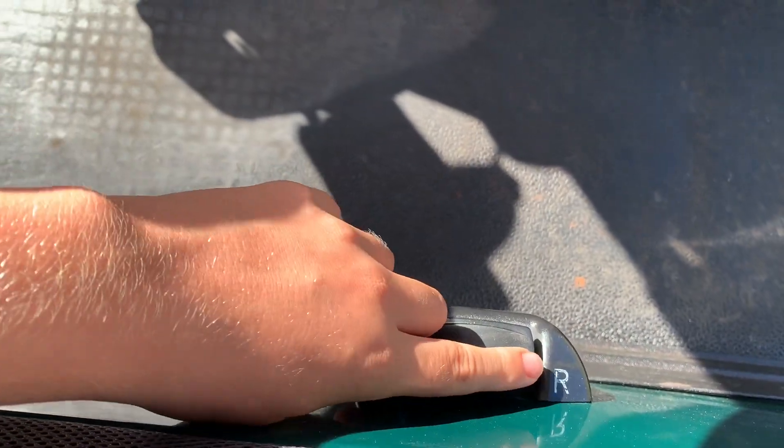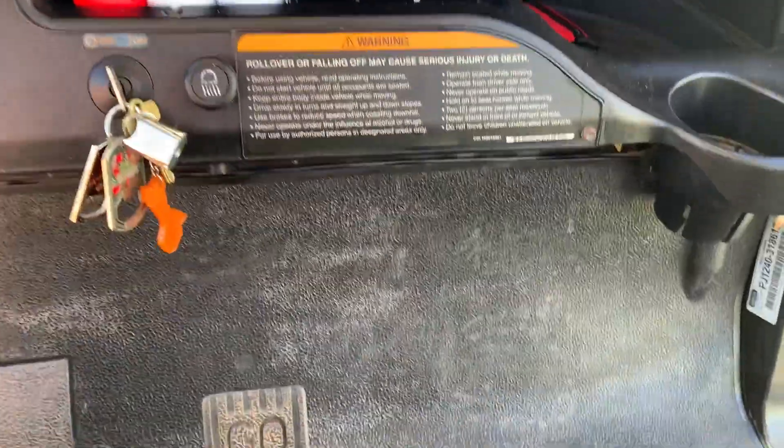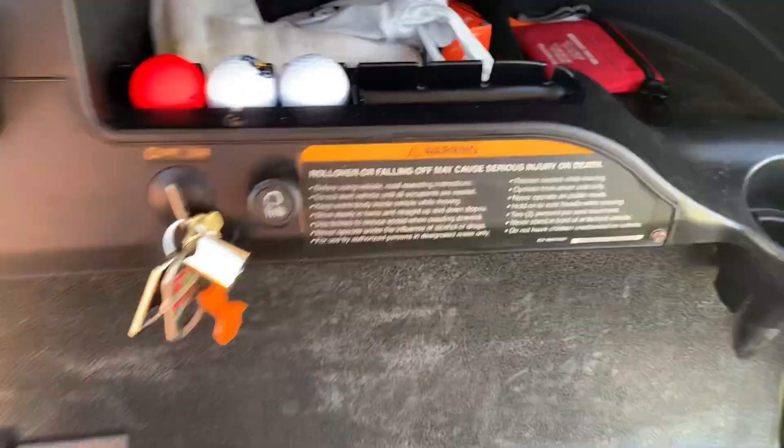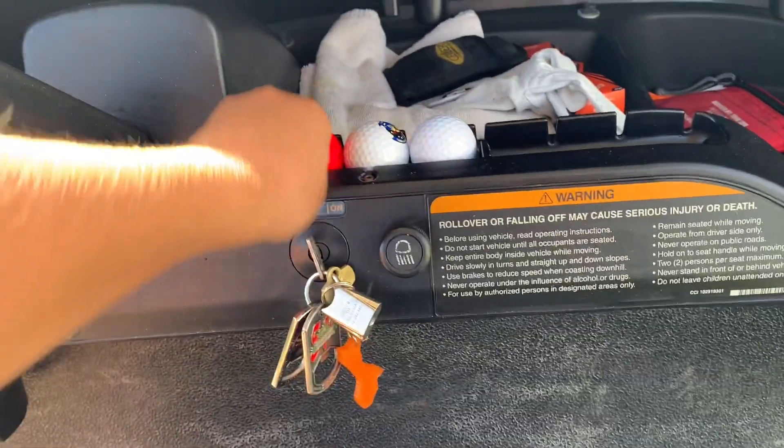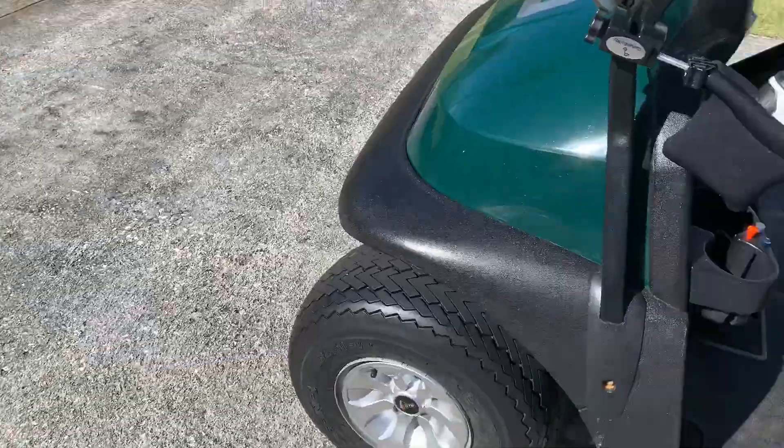Down here is the mode selector — you have forward, neutral, and reverse. When you put it in reverse it makes that loud dinging sound. It has places to hold golf balls, little holes for golf tees, and there are cup holders as well.